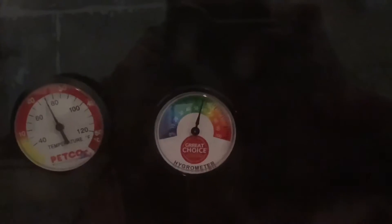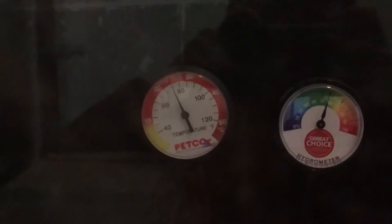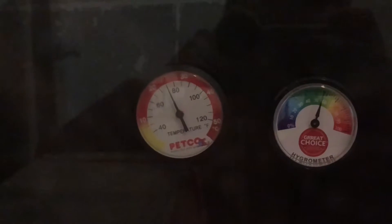Her humidity levels are just about right — they're at about 55 — and her temperature is at 75 on the ambient side, and on the other side it's at about 86. So that's perfect for her.